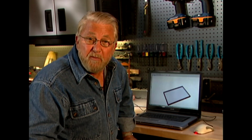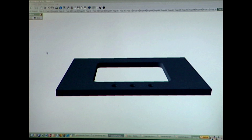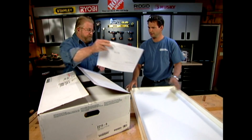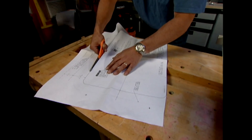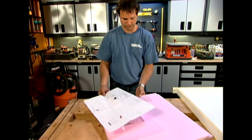Rather than cutting and boring the openings for the sink and faucet, they'll be molded into the countertop. This will be done by attaching forms to the mold bottom and pouring the concrete around them. Once the concrete has cured the forms will be removed, leaving the openings. In the box Kohler supplies there'll be a template for the sink — we'll cut this out and create our form from that. The forms are made from one-and-a-half-inch thick rigid foam insulation; the sink template is laid on top and traced.